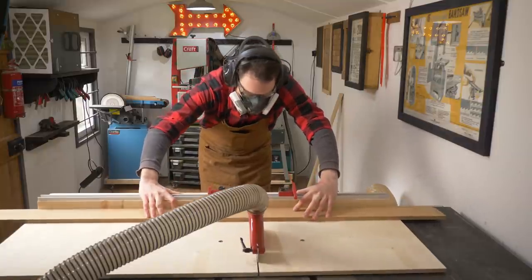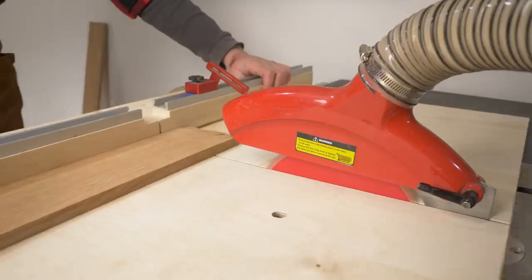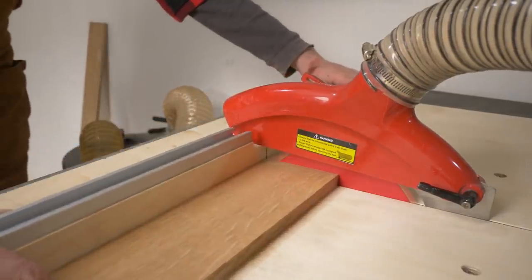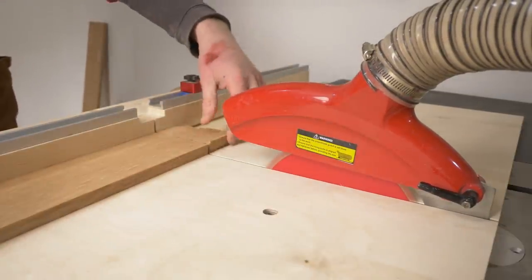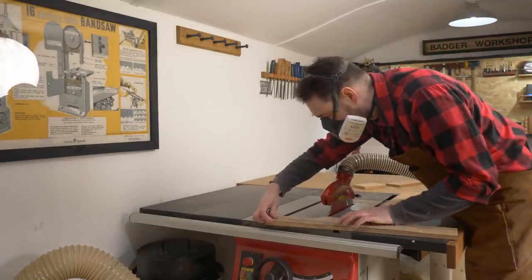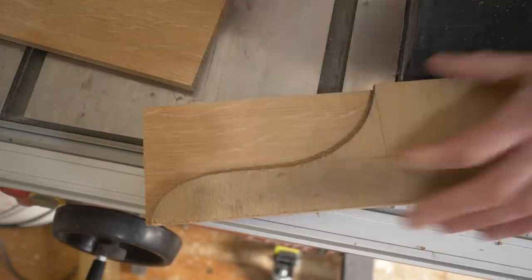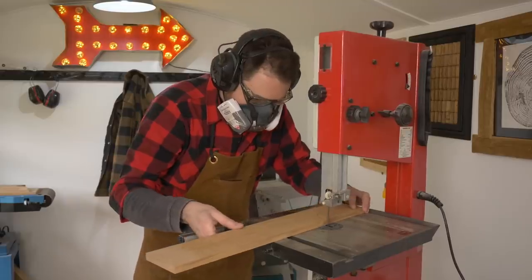I've measured some of my tins and jars and worked out how high I want this rack to be, so I can get the side pieces cut down using the crosscut sled. I don't just want it all to be square, and I've got this template from a previous project, so I'm just going to use that to draw a curve. Previously I've used things like paint cans to draw around.